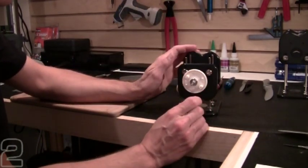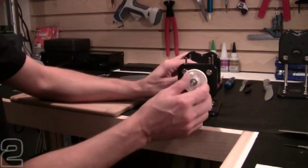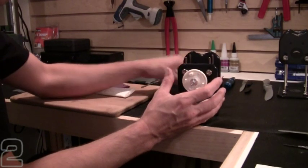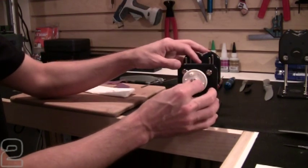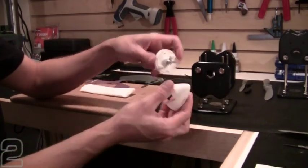In most cases, I just concentrate on the spinner cone itself and that will get me pretty good balance. Since I'm dealing with a small circumference, relatively speaking, if I balance the spinner it usually gives me a pretty smooth running propeller setup. So let's go ahead and mount the spinner on here and find the heavy spot.